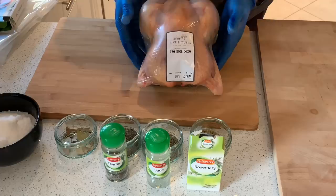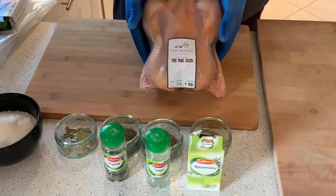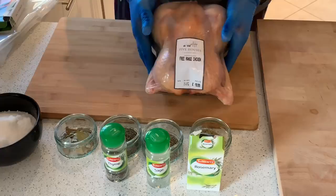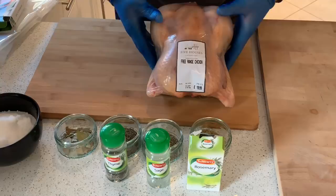This week we're going to be doing a free-range chicken from Kitsons — well, it's Five Houses Butchers over at Craythorn — Kitsons and Sons Butchers. It's a three kilo chicken, free-range, pricey at almost 20 quid.